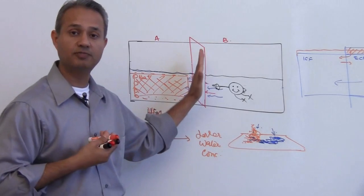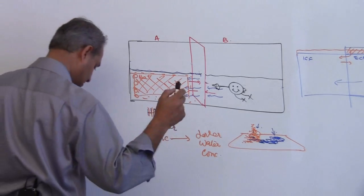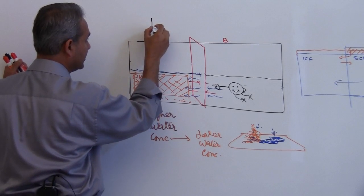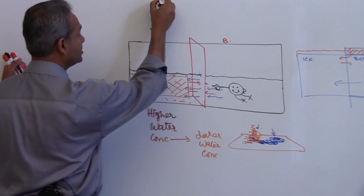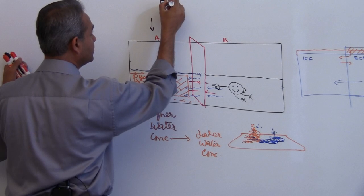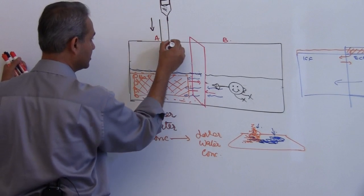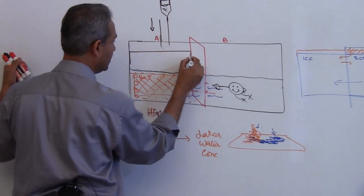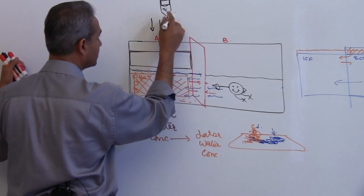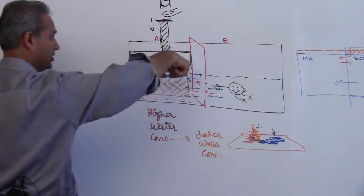I can put a membrane which is not permeable to water — that would stop it. Or what I can do — pay attention, this is important — is I can put pressure on this side. For example, just like a syringe which has a little piston in it, and you can use that piston to press on the fluid. If I put a piston in here and then press down on this piston.